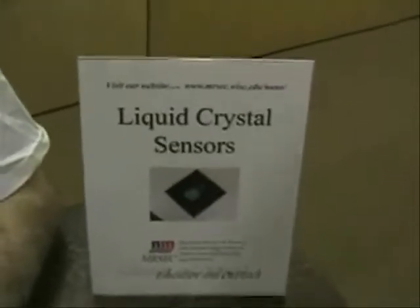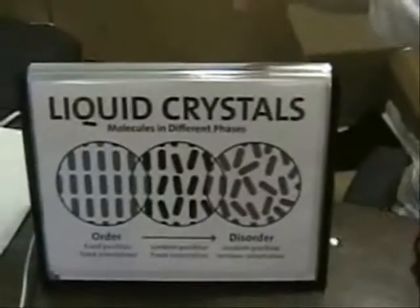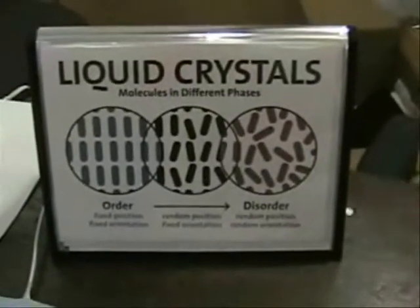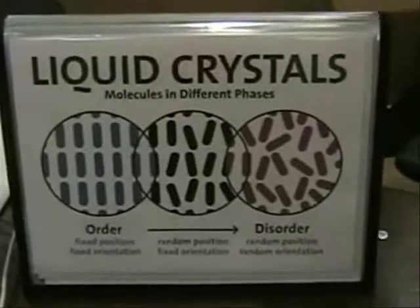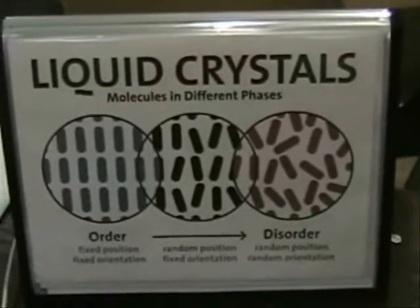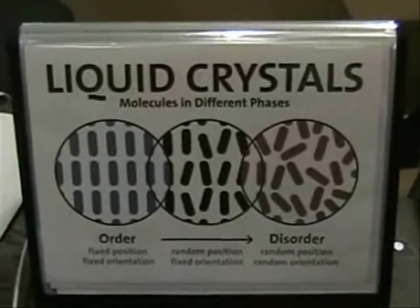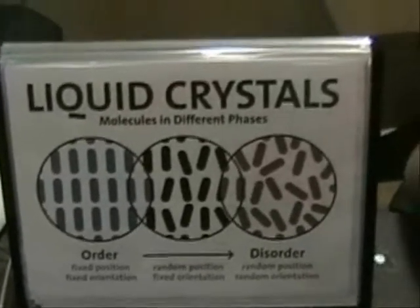These are the sensors then? Yeah. Liquid crystals are kind of like liquids and kind of like solids. They're like solids because they're all pointed in the same direction, but they're like liquids because they don't have any positional correlation — they're all at different positions.